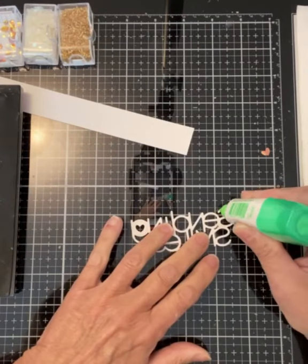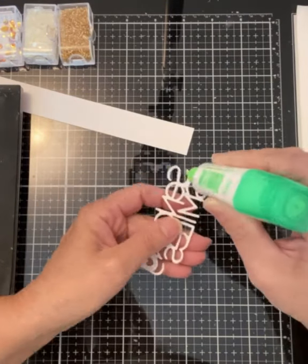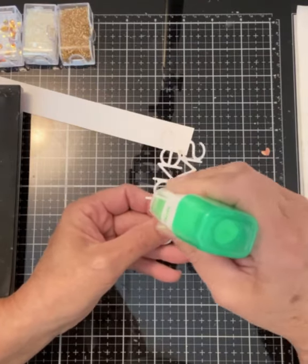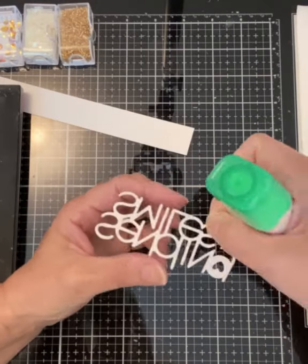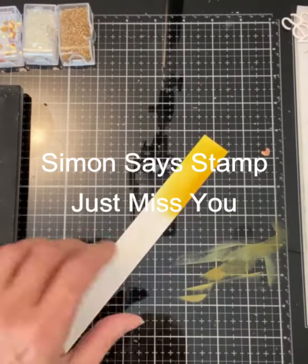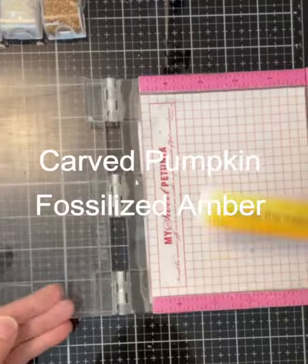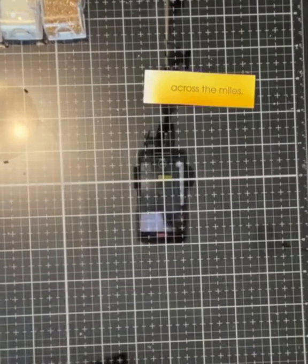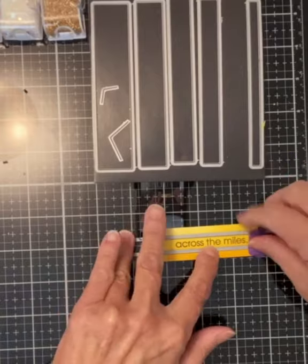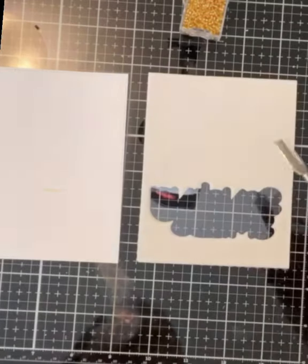I like to use Tombow glue when attaching an element onto acetate. Small dots of Tombow glue are applied to the sentiment and set aside to completely dry. Dried Tombow is tacky and repositionable for a period of time. While it is drying I prepare a small panel for the sentiment strip 'across the miles,' ink blended with Carved Pumpkin and Fossilized Amber. The sentiment was stamped with black onyx VersaFine ink and then die cut using Simon Says Stamp's sentiment labels. I use this die set all the time and consider it a staple in my craft room.